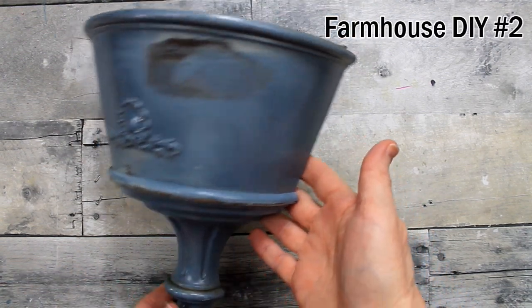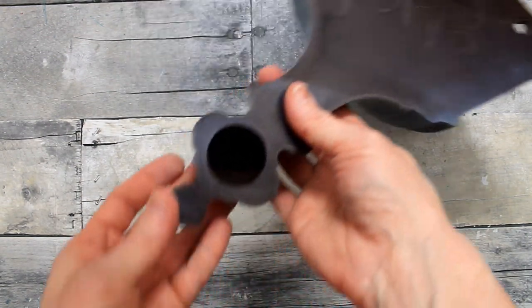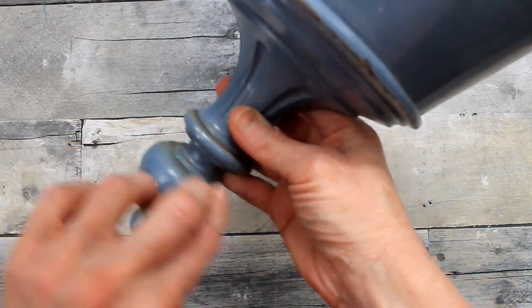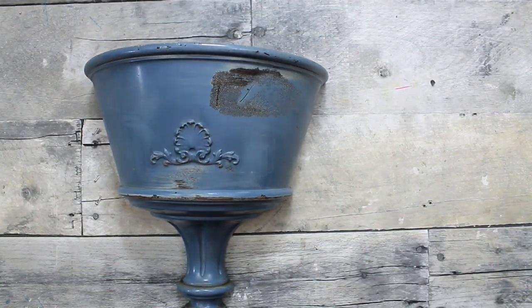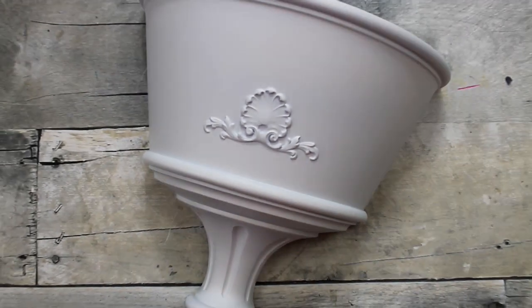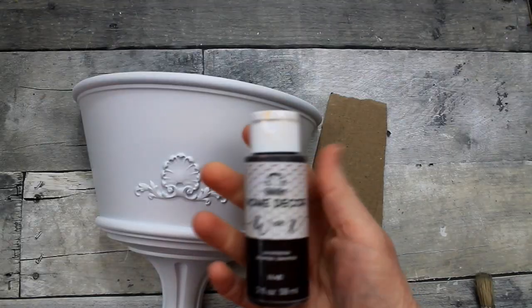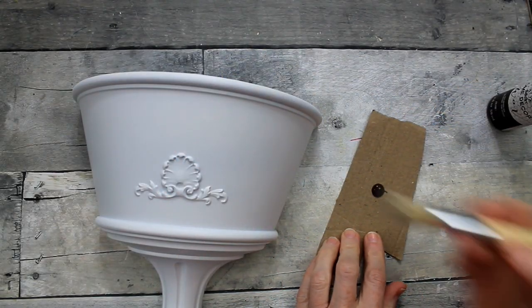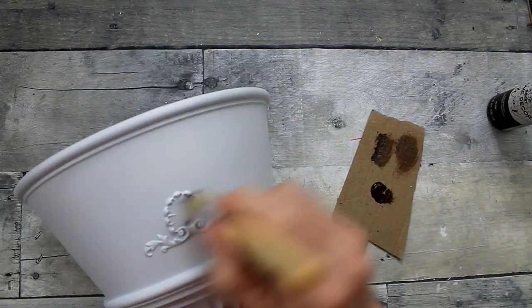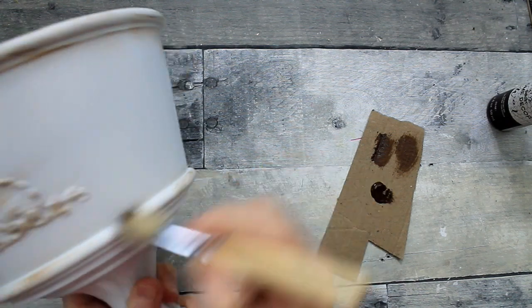Here's number two. This is a thrifted piece I got from Goodwill. It is quite dirty and needs some love, so I'm going to clean it up nicely. Now you can see it is all clean — I lightly sanded over the scuff marks and spray painted it two coats of flat white paint. Then I'm going to take this antiquing wax and a stippling or stencil brush and dry brush it over all of the high points, edges, and ridges in this little hanging planter.